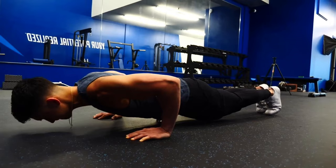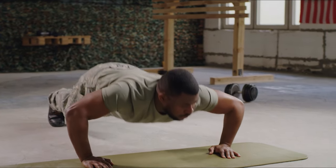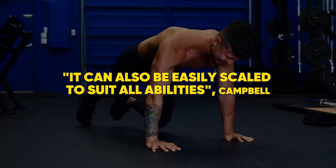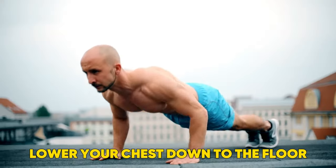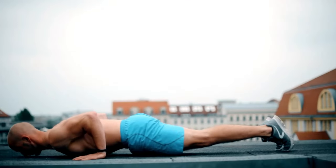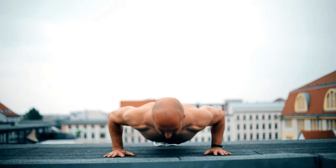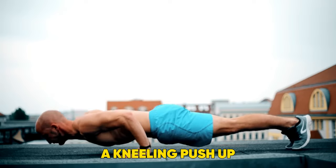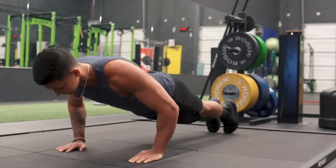4. Push-up. A push-up is one of the best shoulder exercises you can do, plus the most basic form of pushing strength. It can also be easily scaled to suit all abilities, shares Campbell. Begin in a top plank position with your hands underneath your shoulders and lower your chest down to the floor whilst maintaining the same body position. Once your chest has touched the floor, push yourself back up to your starting position. This can be scaled to lowering yourself down to a bench or box, which is preferable to a kneeling push-up, as it includes the full range of motion and maintains the core demand of the movement.